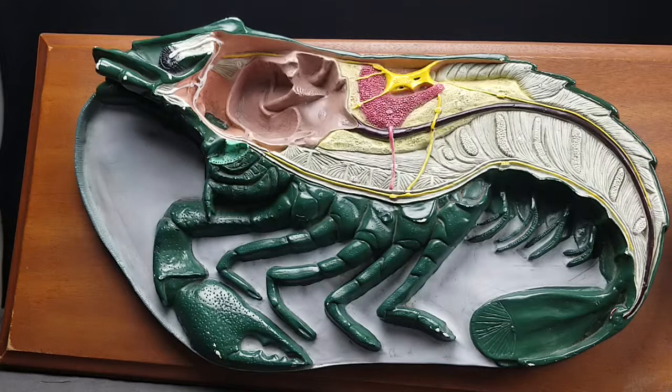Here we have the crawfish model, or the crayfish model, or the crawdad model, here at Golden West College in Huntington Beach, California. We'll be going over the anatomy. This is kingdom Animalia, phylum Arthropoda, subphylum Crustacea, and class Malacostraca.